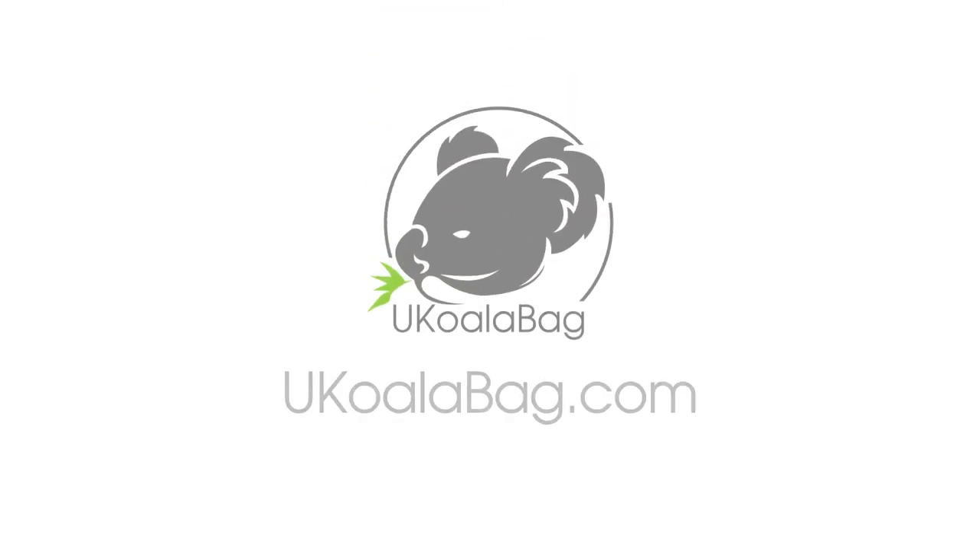So there you have it! Now you're ready to enjoy your YouKoala Bag. To find out more and to check out our full line of YouKoala Bags and products, visit us online at YouKoalaBag.com. See you next time!